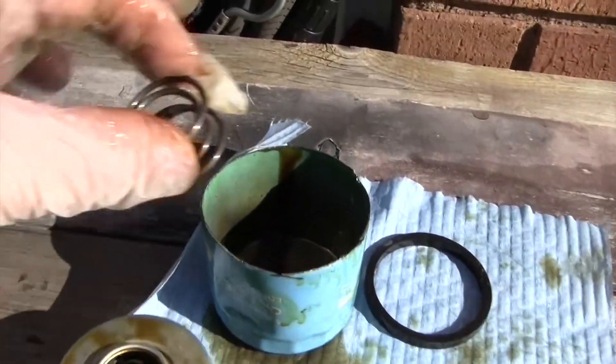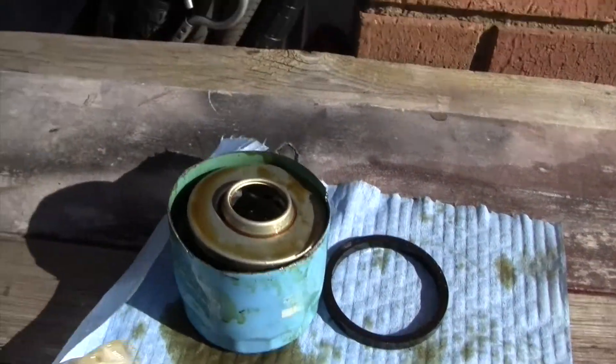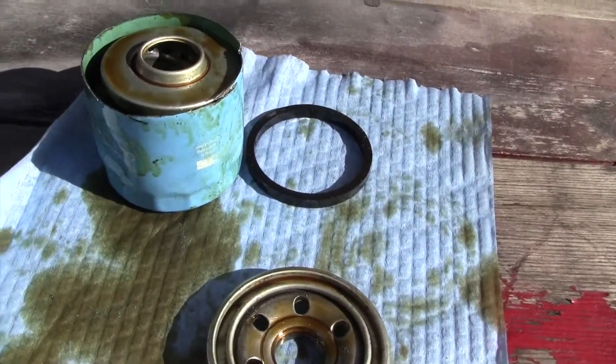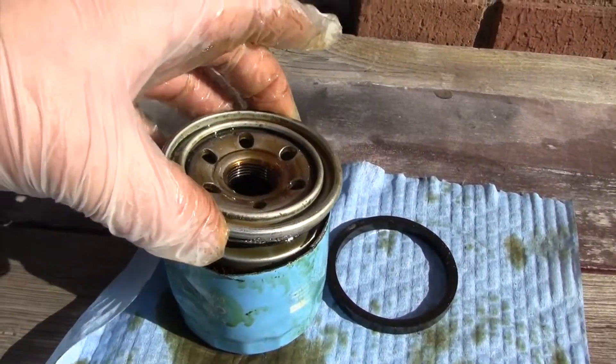I'll quickly put it back together for you. So you've got your canister, put your little spring down in there, you've got your filter material, and that spring gives it upward tension to keep it tight. You've got your drainback valve — just sits on there like so. The top of the filter goes on there and then you're done.